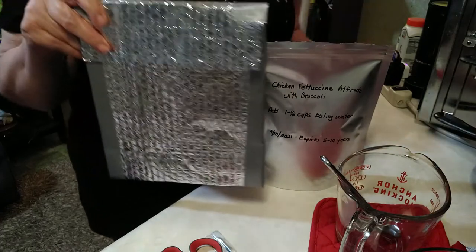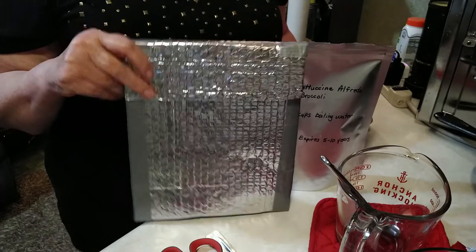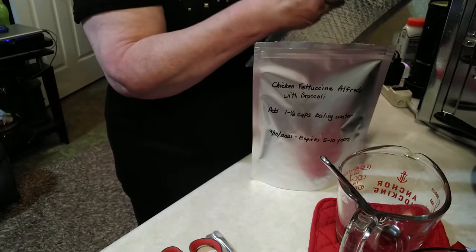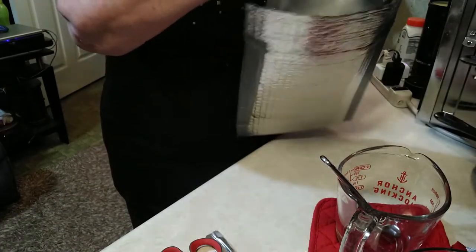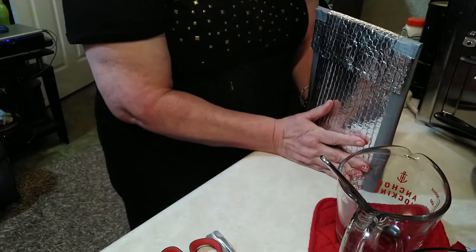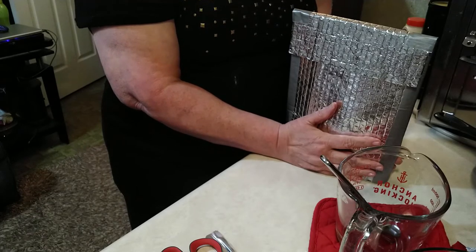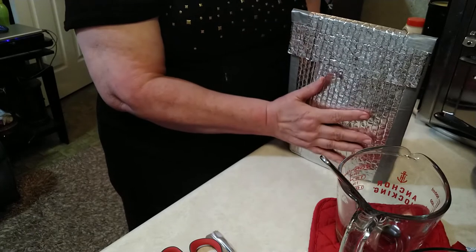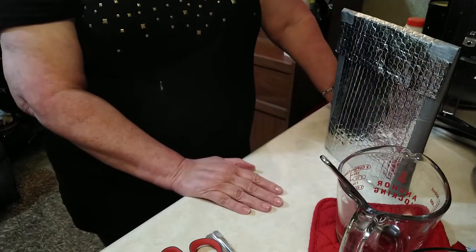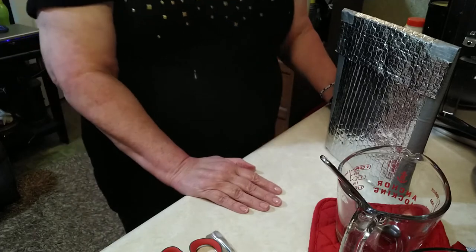This is a cozy — or cozy, I don't know how you pronounce it — for my mylar bag meals in a bag. I'm going to take this and put my meal right inside here. What this will do is insulate my bag while it's cooking. It will hold all that heat in from the water and help it to cook, maybe possibly faster and better. I'm going to leave it sit here on the counter for 15 to 20 minutes, and I'll come back at about halfway and check it and stir it.